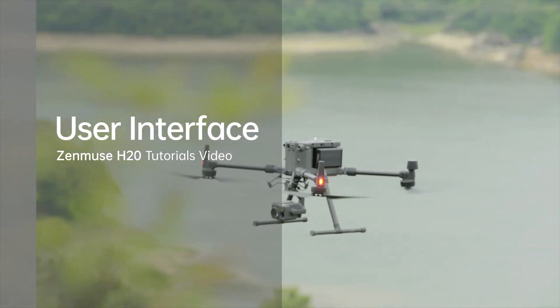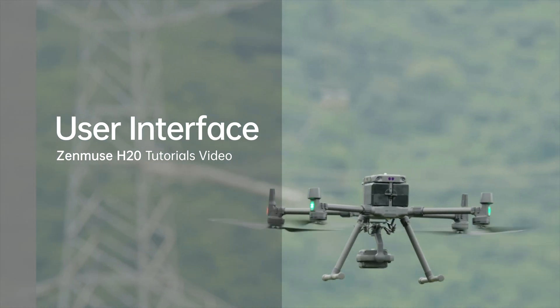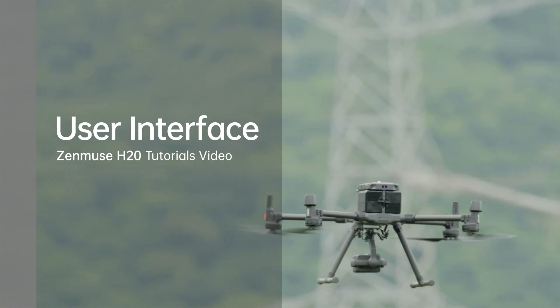Welcome to DJI Zenmuse H20 tutorials. In this video, we will help you get familiar with the user interface of Zenmuse H20.